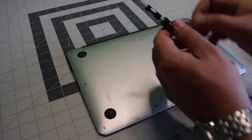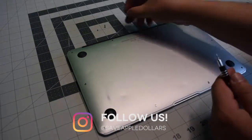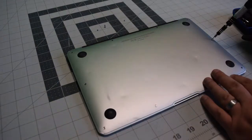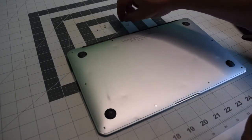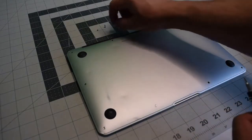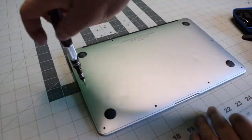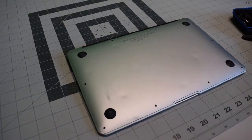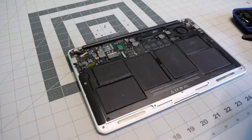Start in the top left and remove the short screw. The next two screws are slightly longer — keep an eye on that. The remaining seven screws are all short. With the screws removed, we can go ahead and just pop the back panel right up.